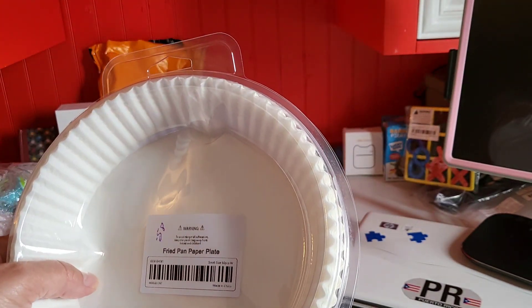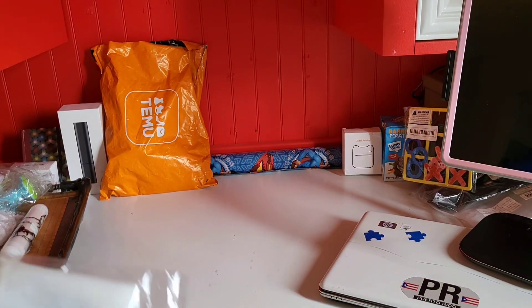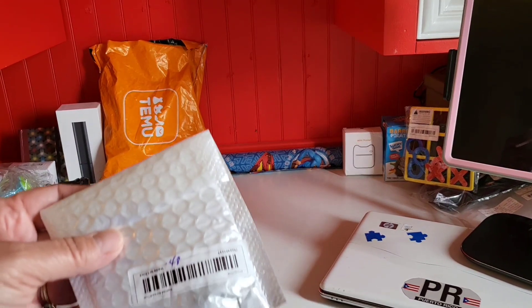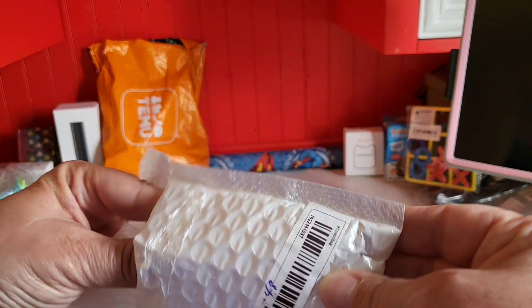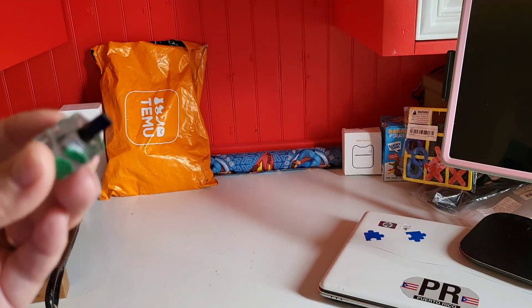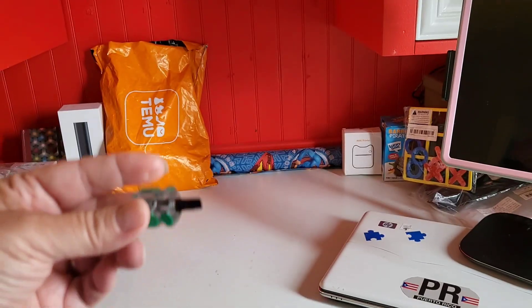White. All right, the next item — 48 cents. This one here is a tiny screwdriver. Never know when you need one.